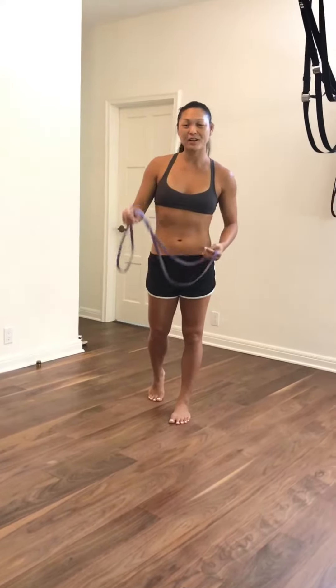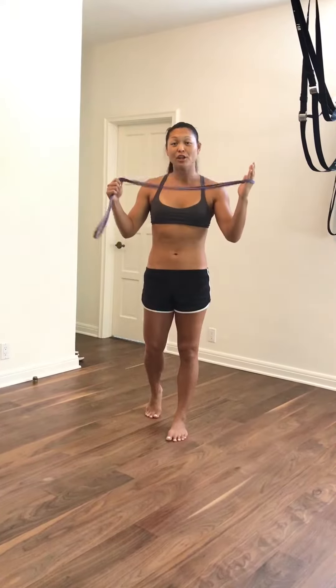Hey guys, Tutorial Tuesday. We're going to work on some leg hip extension, spinal extension, using a band.